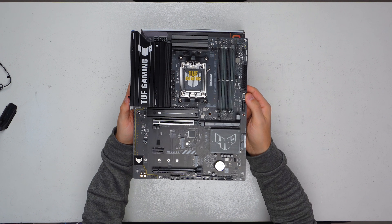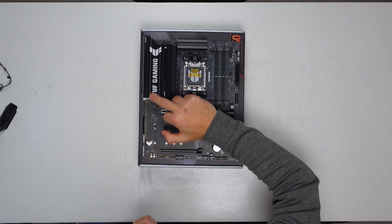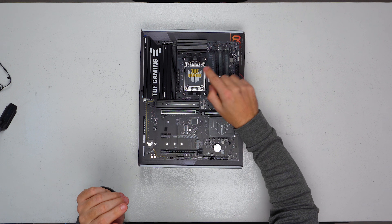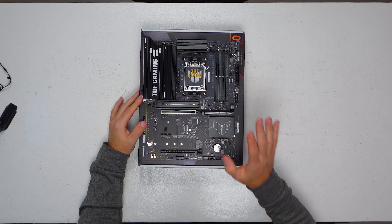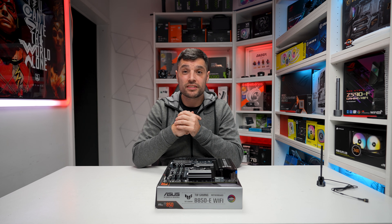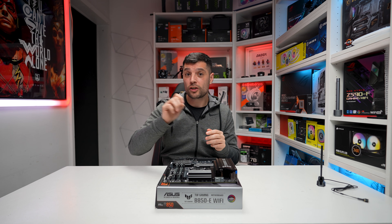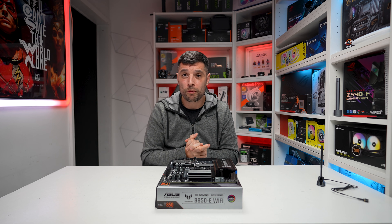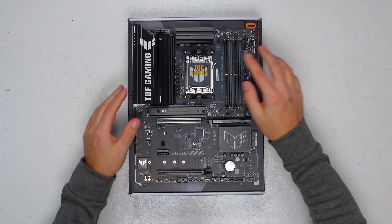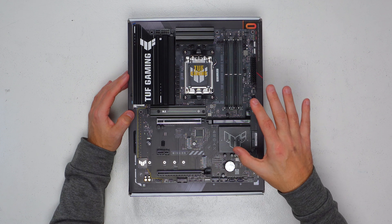With the TUF series they do put a lot of effort into making them quite aesthetic. Everything's blacked out, with the nice silver TUF gaming logo. It's nice to see that some of the yellow has disappeared — there's a little bit here but generally a really nice looking board. We're going to have a run around this board, point out some of the connectors that 90% of people will actually need, and highlight some of the pros to help you decide if this board is right for you.